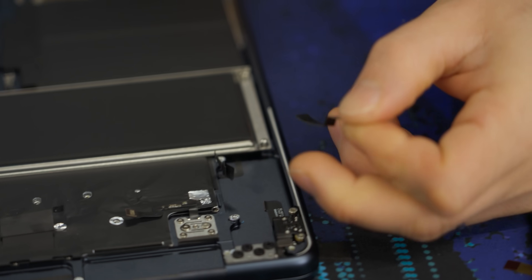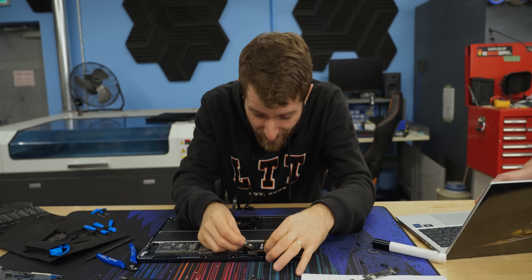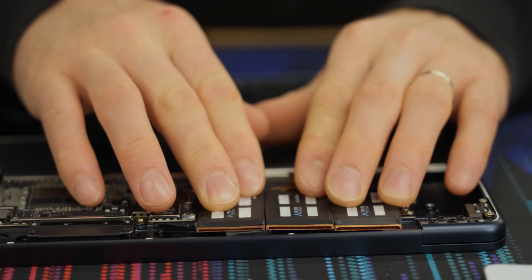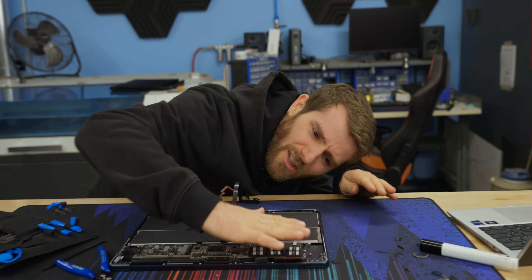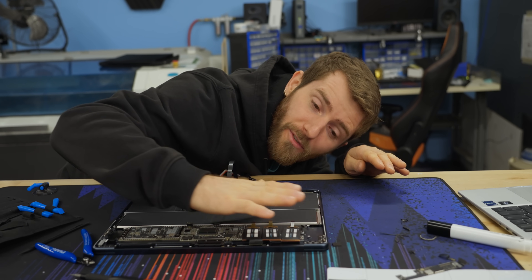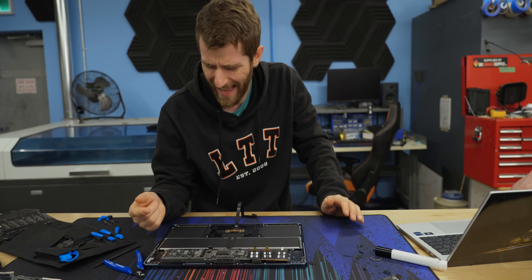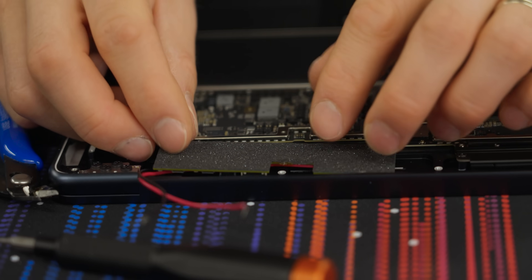Now comes the part where we drop all pretense of being careful and start cutting things. Goodbye, audio jack ribbon cable. Touch ID — should have had Face ID. Now it's all coming together and you can see the plan: we're going to have three air jet minis here, here, and here. We're going to machine a little extra space in the chassis so there's room for them to intake air, and then we need a controller board. That's why we ripped out the MagSafe — so we can connect this thing to power using a USB cable.